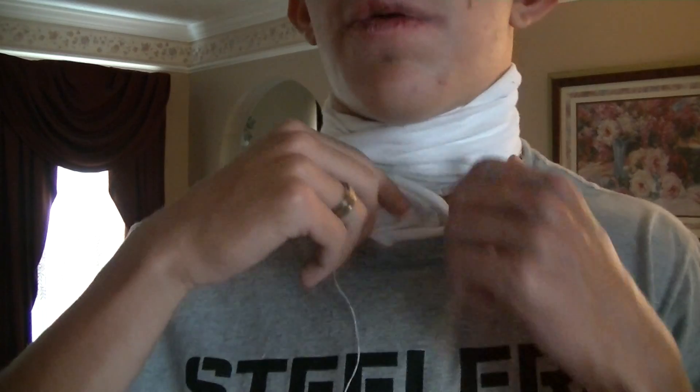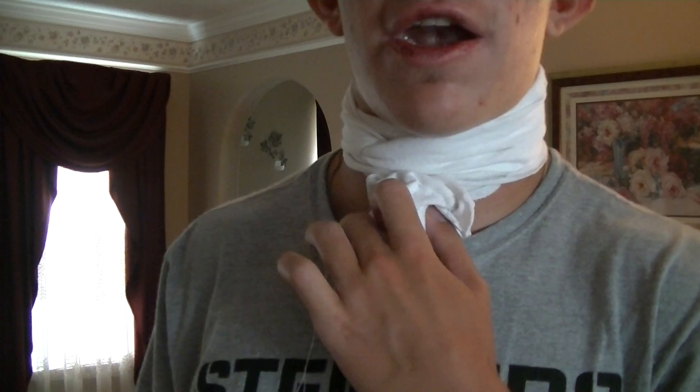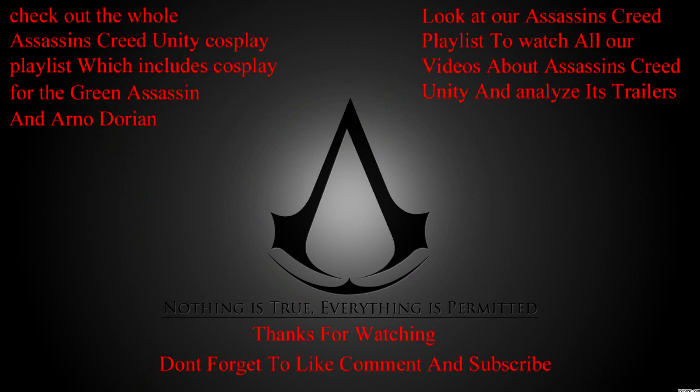Remember to like, comment, and subscribe for more Assassin's Creed Unity cosplay. Make sure to check out the whole Assassin's Creed Unity cosplay playlist, which includes cosplay for the Green Assassin worn by me, Connor, and Arno Dorian cosplay made and worn by my twin brother Clayton. You can also look at our Assassin's Creed playlist to watch all of our videos about Assassin's Creed Unity and how we analyzed all of its trailers. Catch you guys later.